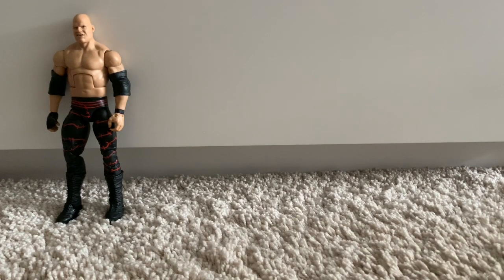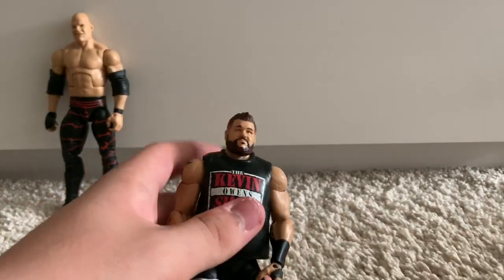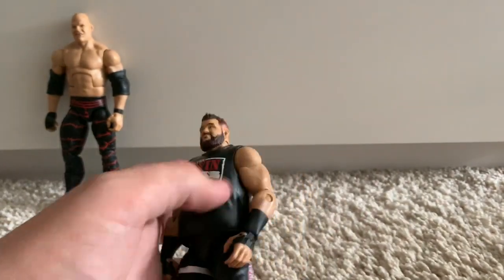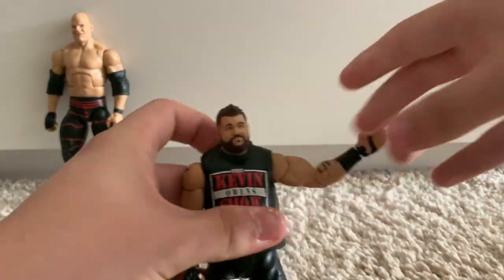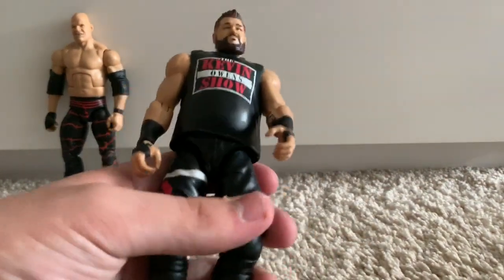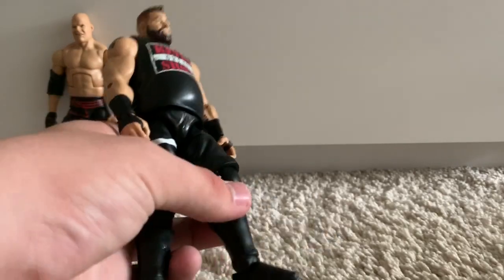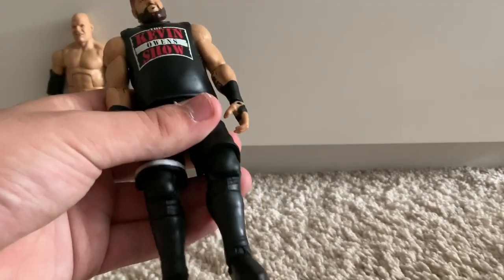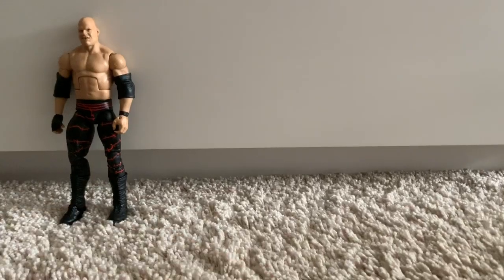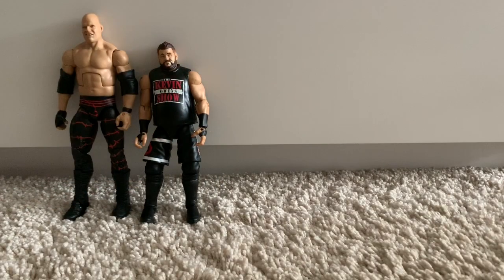We have my fix-up WWE Elite 53 Kevin Owens. This figure was fantastic when it came out, but there were so many things that needed changing. First, the arms — I gave it some WWE Elite Luke Harper arms, which I believe are the best arm choice for Kevin Owens: not too big, not too small, just right. I also changed out the kick pads and gave him full kick pads instead of the quarter ones Mattel provides. However, he doesn't stand by himself anymore, so I think I'll have to switch them back in the near future.